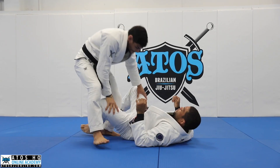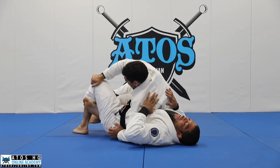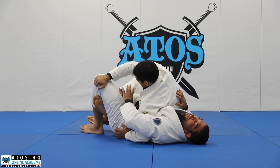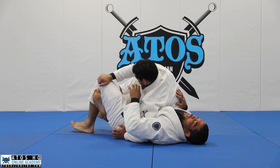So again, he tries to pass, gets the long step, and pulls the hand here. Instead of facing towards him, I go to the other side. I need to trap right below his knee — it's really hard to trap his thigh, and I can't trap too close to his foot either. I need to trap really close to the knee.